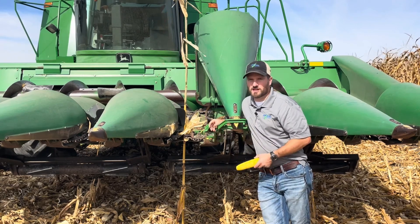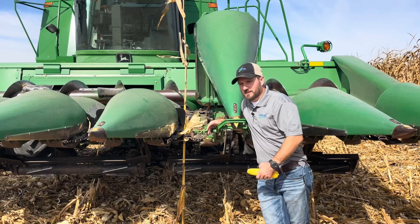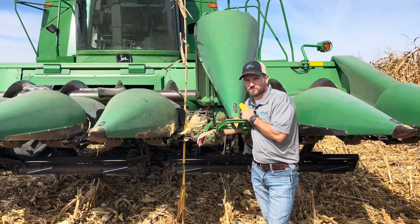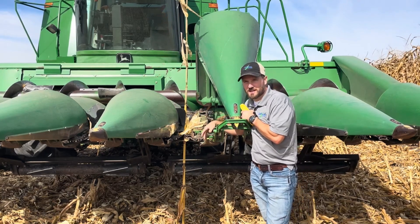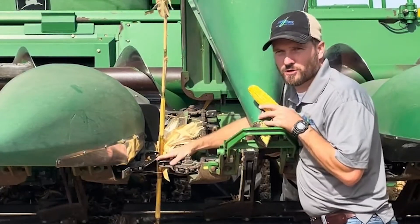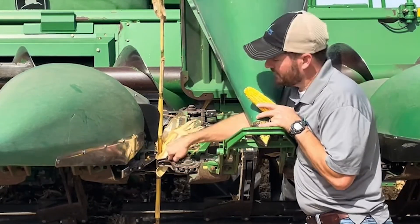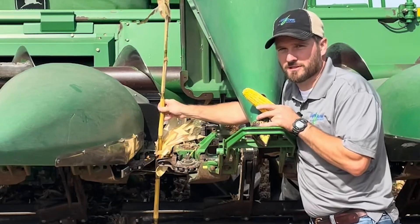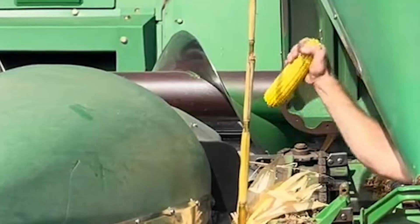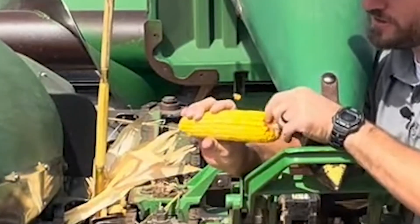But dry conditions make harvesting sometimes a challenge. I want to talk about two different ways we have harvest loss that we can remedy — even now, and for next season. As the stalk comes up through here while you're driving down the row, the gathering chains pull that stalk through and then the stalk rolls on the underside — those are going to rip the plant down through the deck plate. What tends to happen — and you can see the corn kernels flying — it's a very rapid motion and a lot of times we see butt shelling here, maybe a couple kernels per ear.